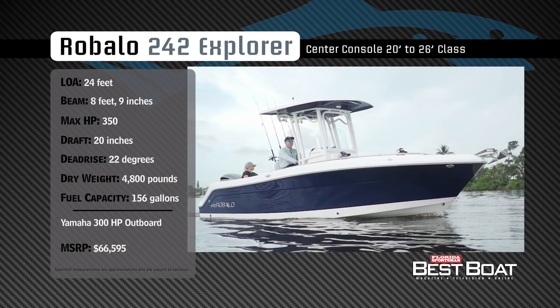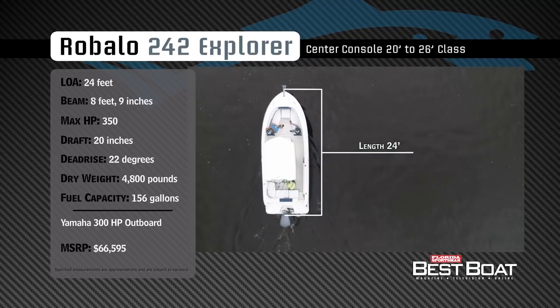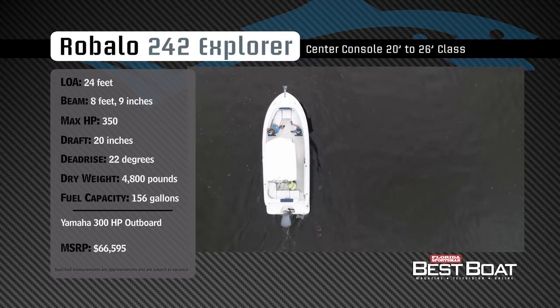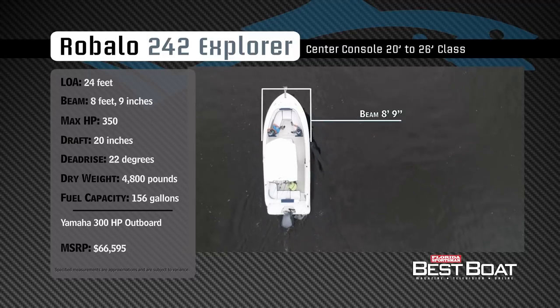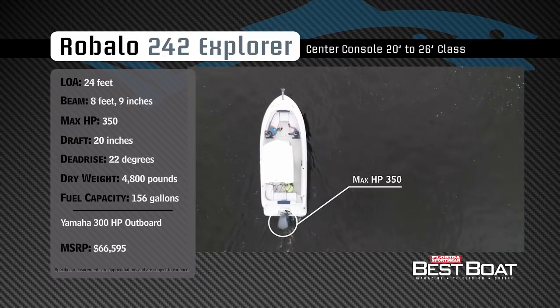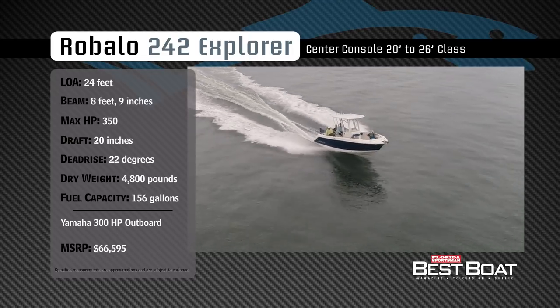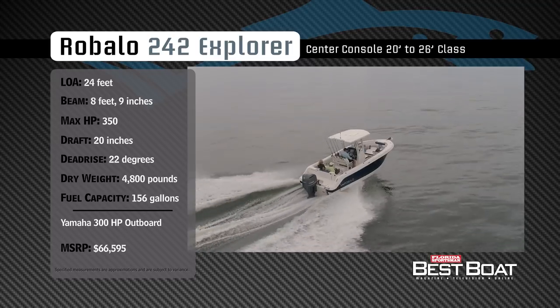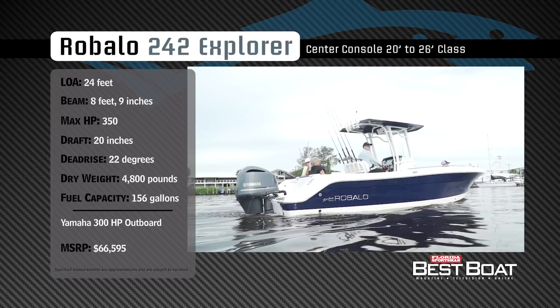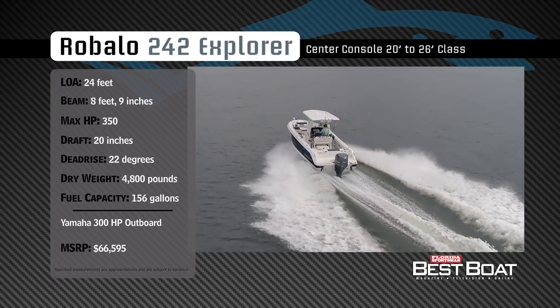Representing the 20 to 26 foot class in the center console category, the Robalo R242 Explorer has an overall length of 24 feet, a beam of 8 feet 9 inches, and a max horsepower rating of 350. Designed to run the family offshore in comfort, she has a draft of 20 inches, a dead rise of 22 degrees, a dry weight of 4,800 pounds, and a fuel capacity of 156 gallons.